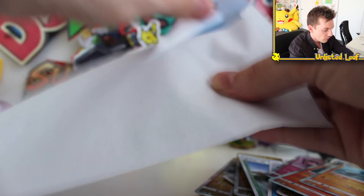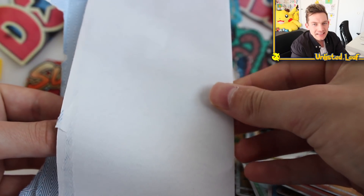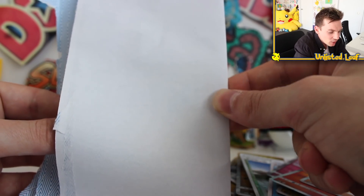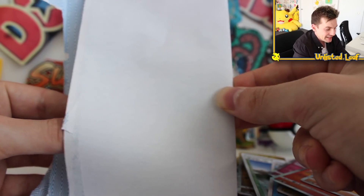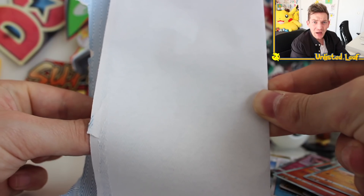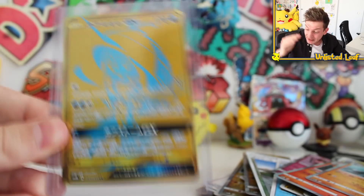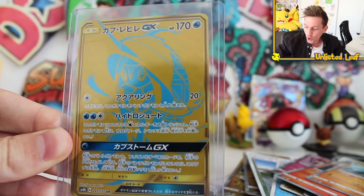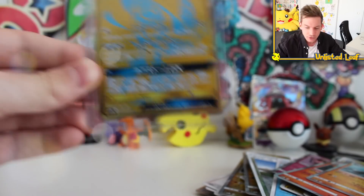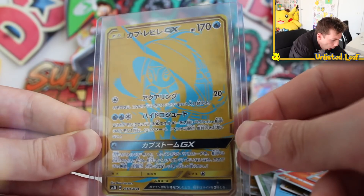I'm just gonna open it - we're just gonna open it together. I wanna open this and then we'll do the recap. I can't wait any longer. What do you guys think it is? Do you reckon it's the Charizard, or like a gold card, or like a full art card? Could be anything. Ready? I can't build the suspense anymore - four, three, two, one. Oh! It's another gold card! I wonder if the last one's a gold card - we've got one more envelope. Maybe that's the Charizard. Oh my gosh.